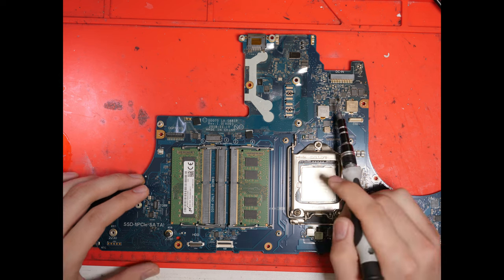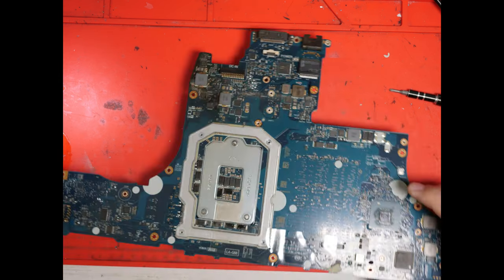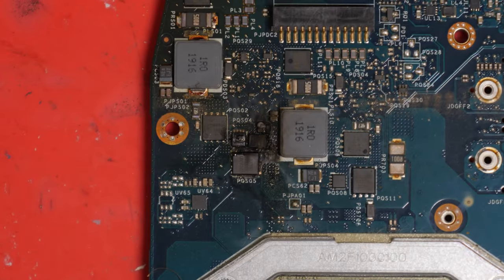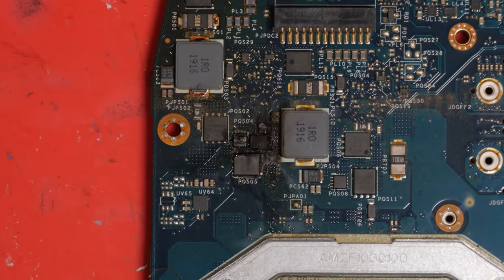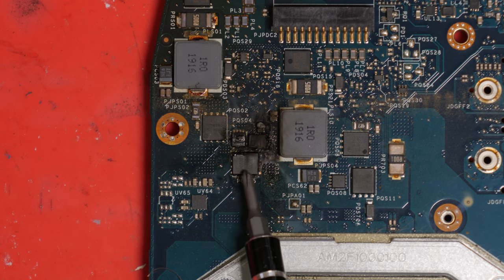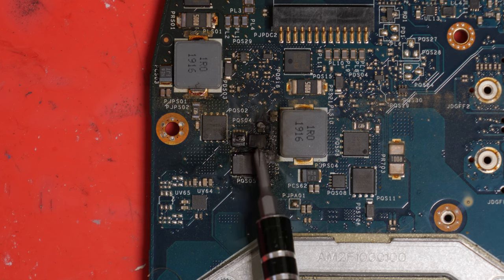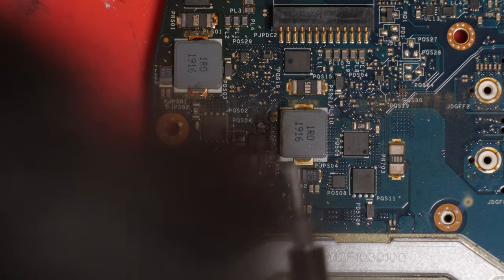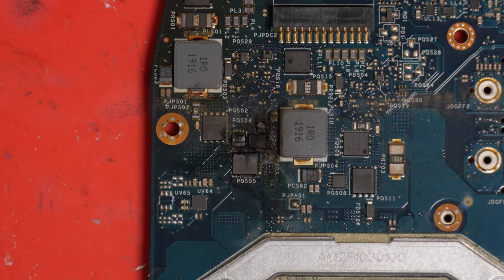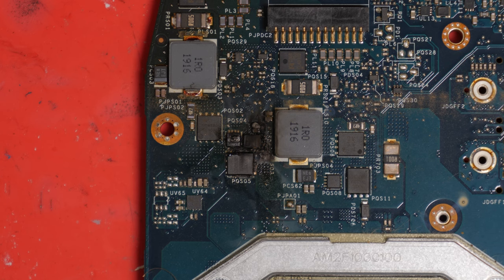With the board disassembled, the obvious problem is the two capacitors. But unfortunately there's actually a bigger problem — we have some pretty severe burn damage in this general area. This power MOSFET is definitely dead. That current-bouncing transistor is definitely dead. And that's a dead capacitor. Dead capacitor. This is not looking good. It looks like I'm going to have to start drilling into the board, but first let's try to take those components off and get a better assessment of the damage.